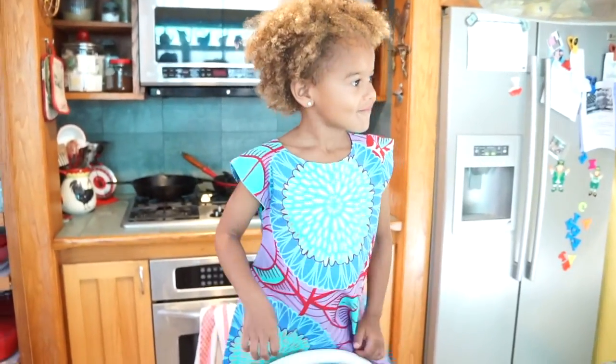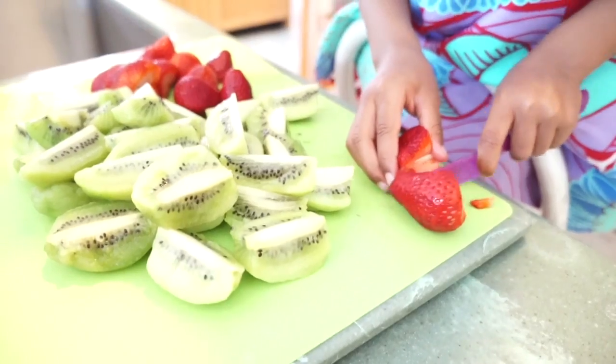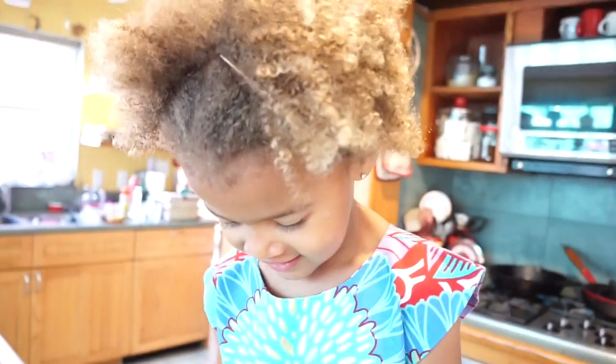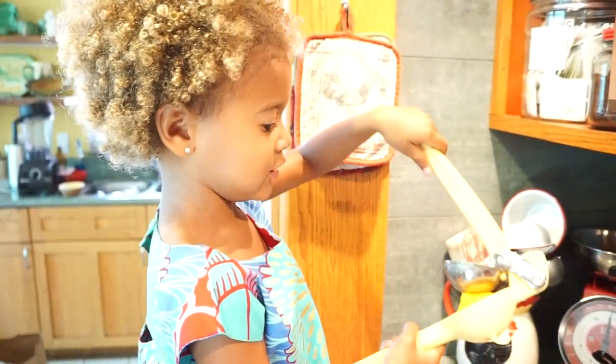Strawberries, kiwis. Oopsie, I can't eat that one. Add lemon juice to the fruit.